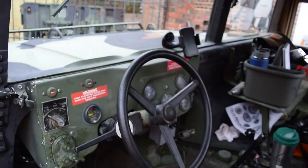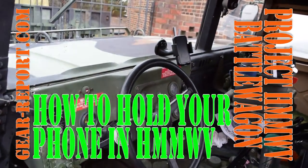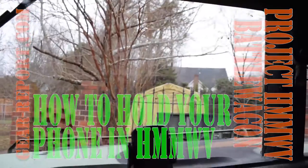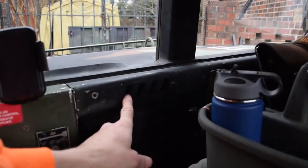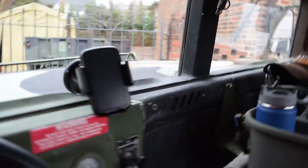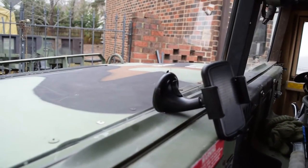The Humvee doesn't come with the type of dash that you find in a lot of vehicles. A lot of people use a cell phone holder that clips into the air vent, but this air vent isn't like what you find in a civilian vehicle, so it's not a good place to put one.